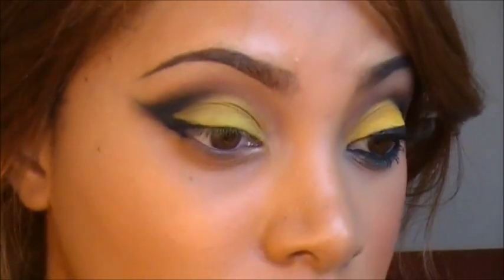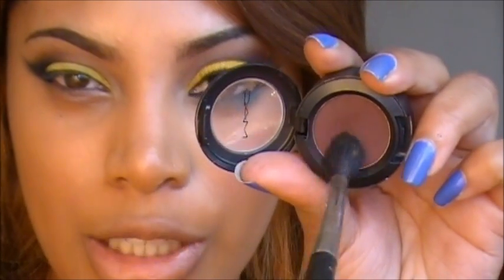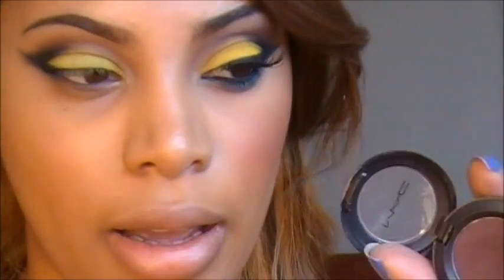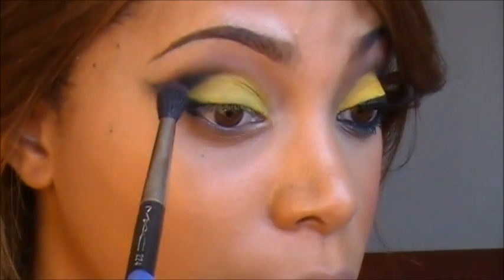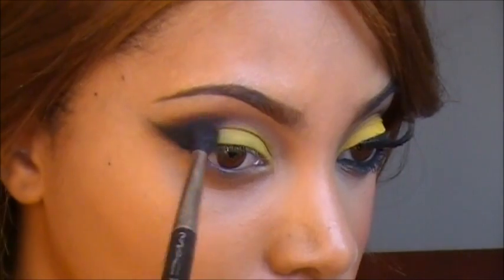Now I'm going to go ahead and reapply that yellow eyeshadow. Then we're going back into Sketch by MAC with a 224 blending brush, applying this above the black and blending that out.